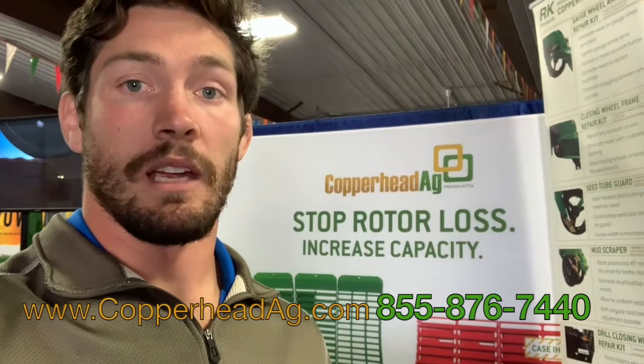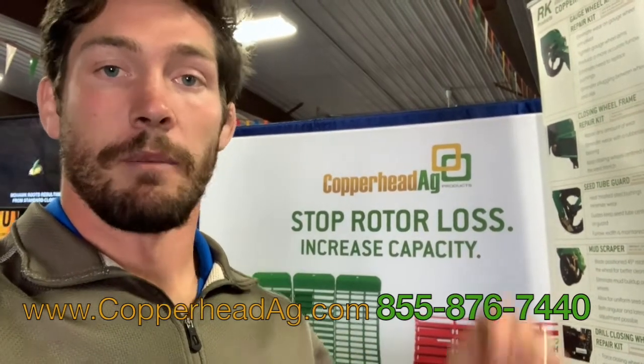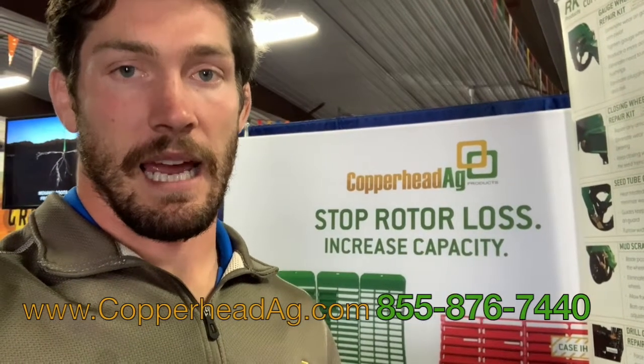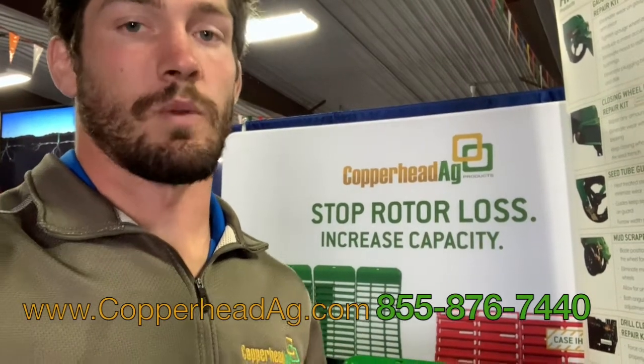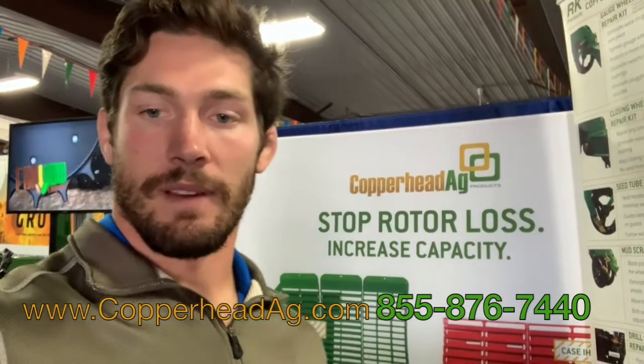If you have any other questions about how the Copperhead Concave system can help you put more grain in the tank and more money in your pocket, please click on the link at the bottom of the video — it's going to be CopperheadAg.com — or go there yourself, find the phone number, and give us a call. Reach out to any one of us and we'll be able to help you. Have a good day.